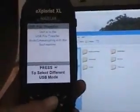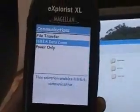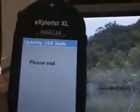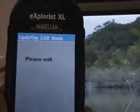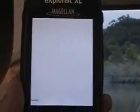Now I'm going to change modes. Press to select a different mode and press. I'm going to say Power Only, and that should disappear. It says Please Wait, and I'm going to show you around the GPS. It's loading a map — it'll be a few seconds.